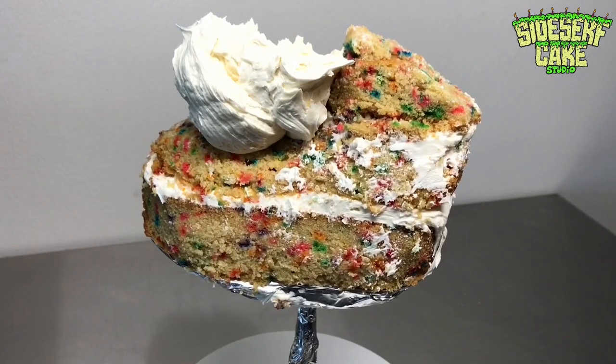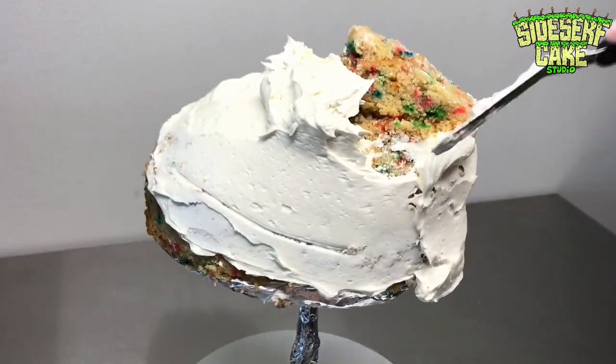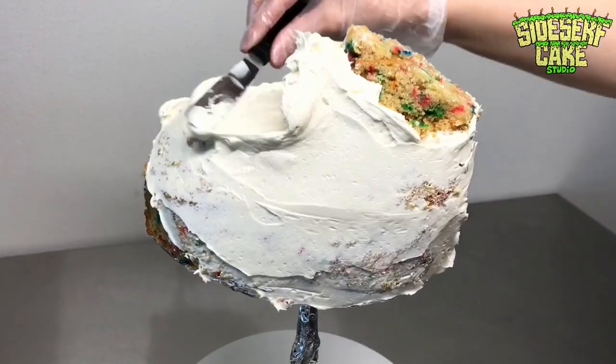The cake is carved, so now it is time to cover the entire cake in a thin layer of buttercream. To do this, I used an offset spatula and a bendable smoother.